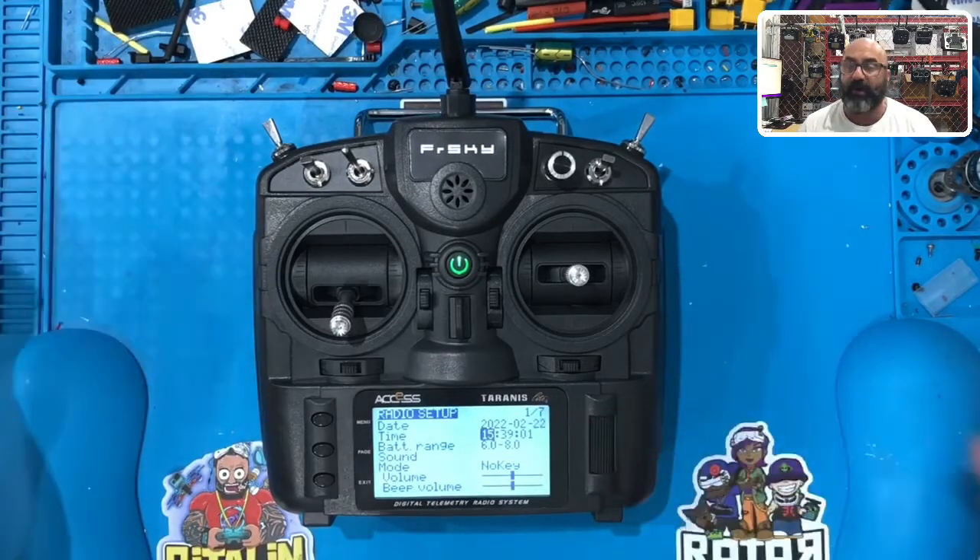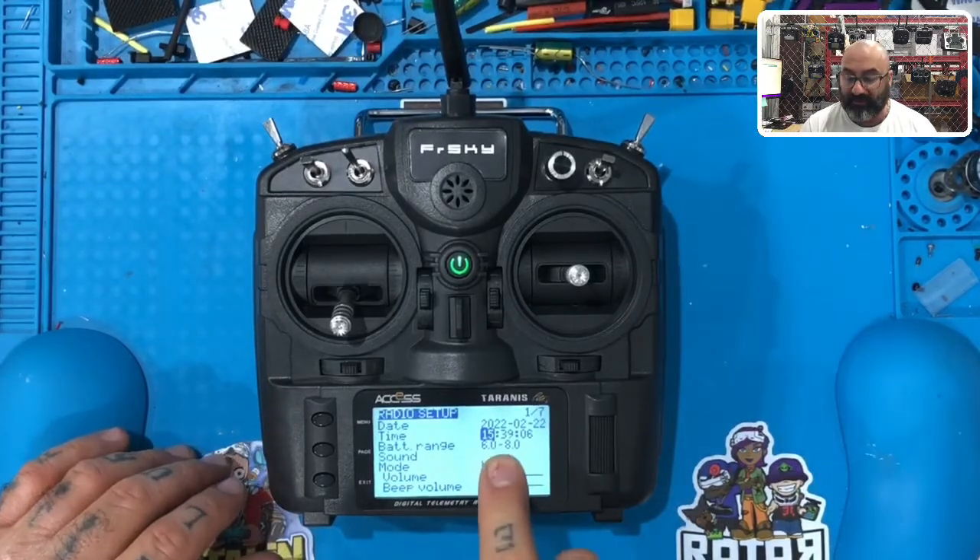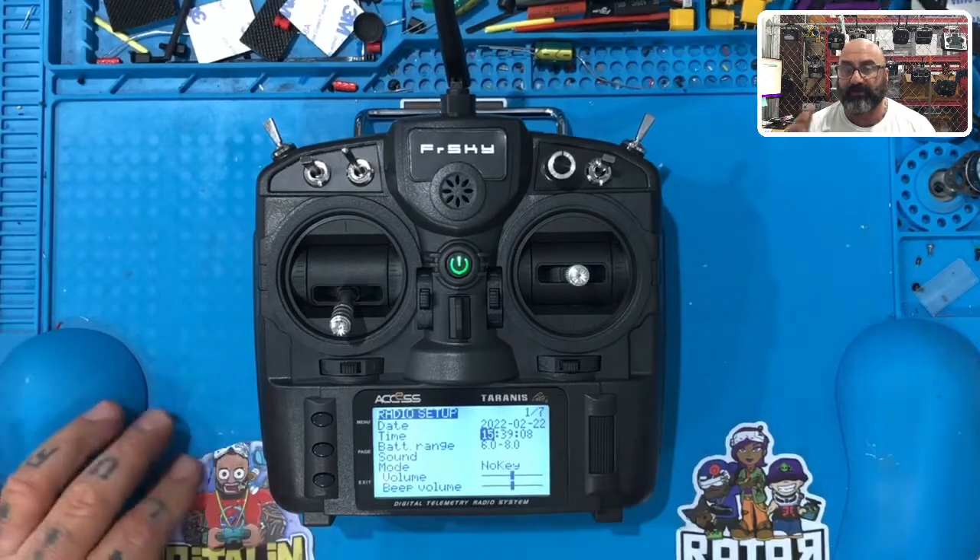This is military time — 24-hour time. It is now 3:39, so I had already set mine, so it's 15:39. Just make sure to set your time.